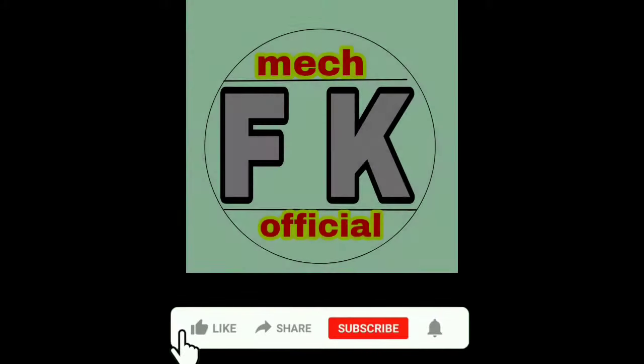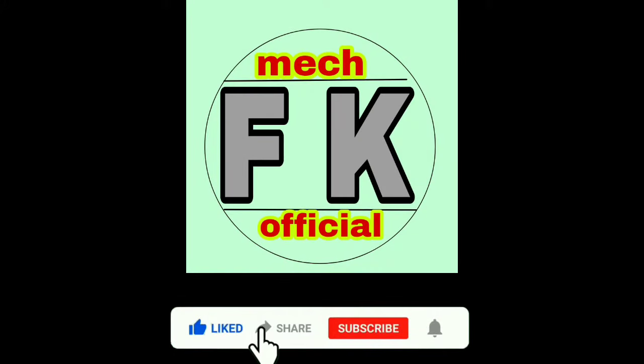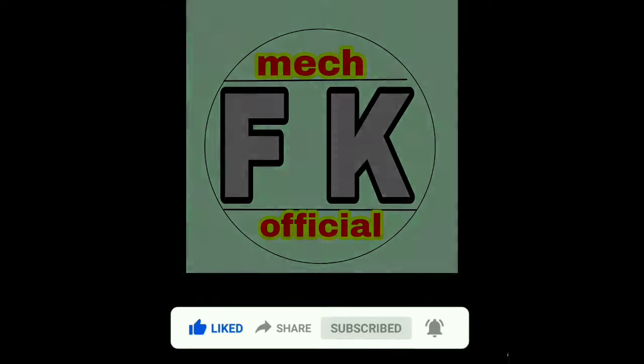That was the video for today. If you liked this video, press the like button and share it with your friends. If you are new to this channel, please subscribe and press the bell icon. Until next video, bye bye.